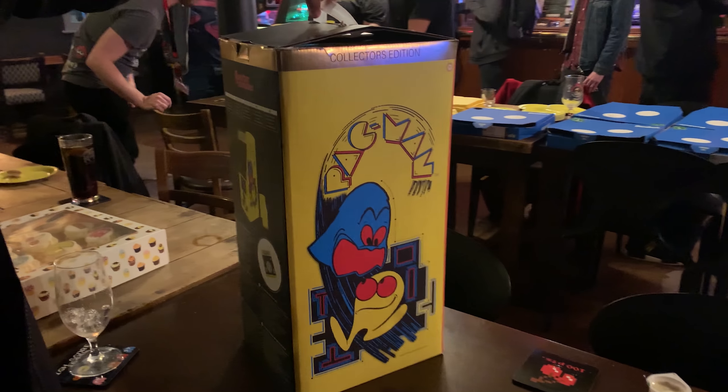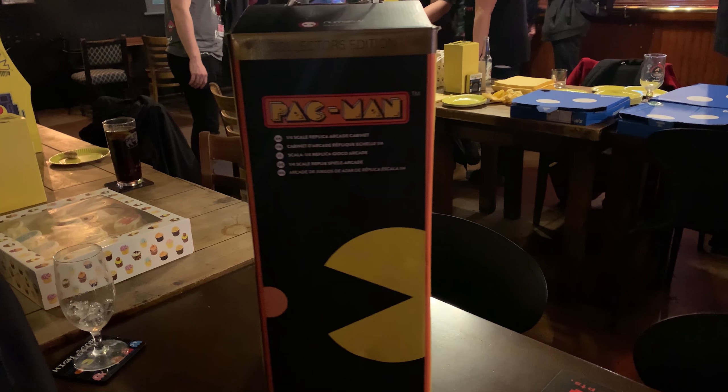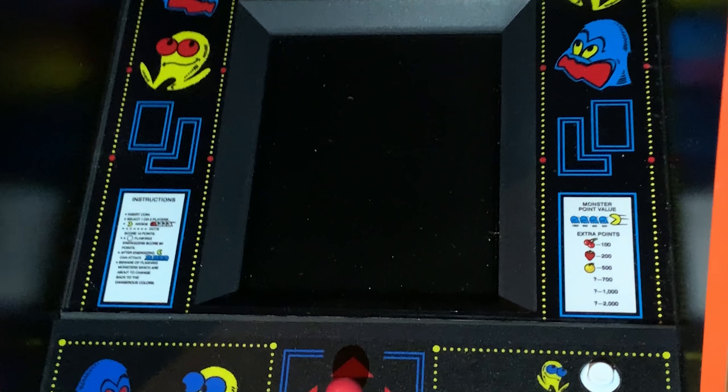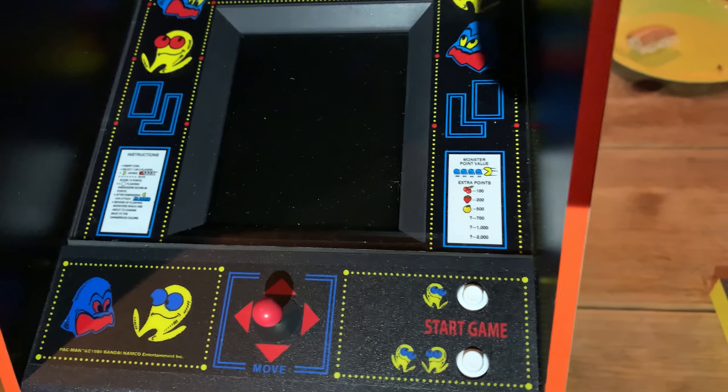These cabinets are being released as a collector's edition, meaning that only 10,000 of these will be manufactured. In addition, the cabinet will come with an exclusive Pac-Man coin, which is a nice little touch for those who love Pac-Man memorabilia. Even the packaging is being nicely designed to make it worth placing next to the actual cabinet on a shelf or in a display case.